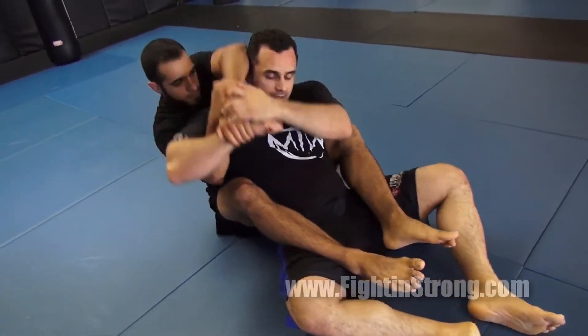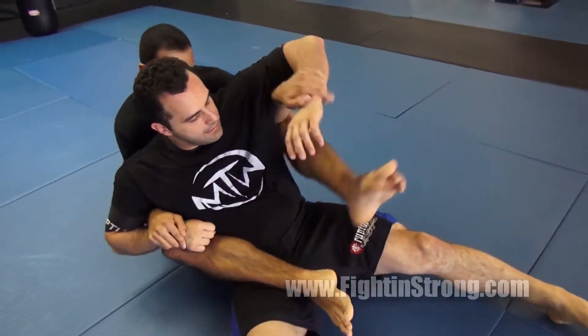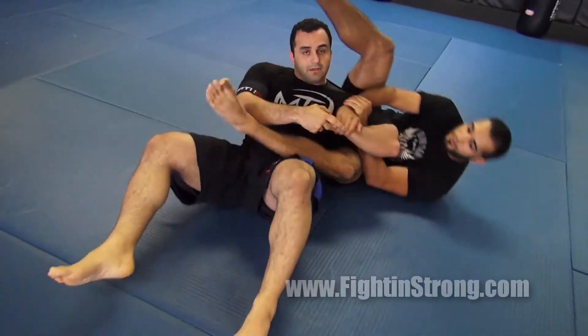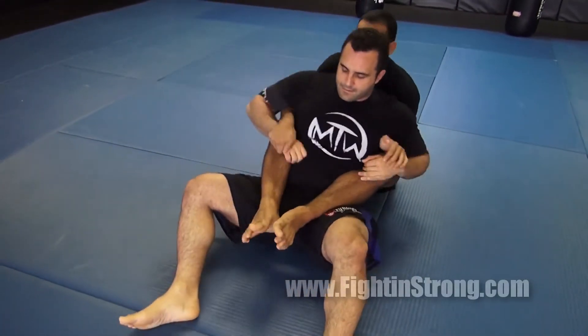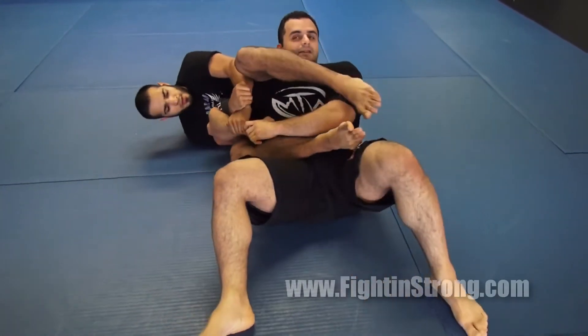So we're going to throw his elbow up, throw the armbar, come right back. Throw the elbow up, the armbar, come back. Switch, throw the armbar over, and then come back.